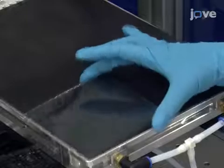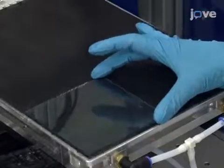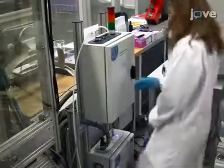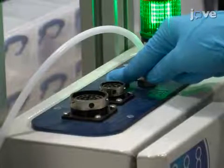Follow this by loading the glass substrate into the printer according to the manufacturer's instructions. Turn on the attached vacuum pump and purge the ink through the print nozzles by pressing the purge button located on the vacuum pump.